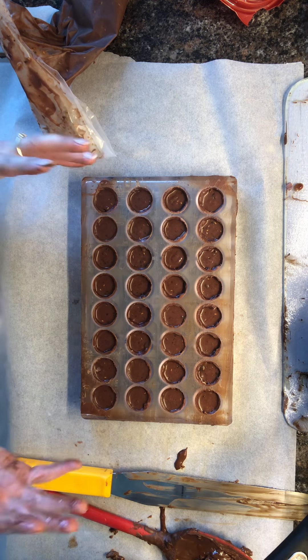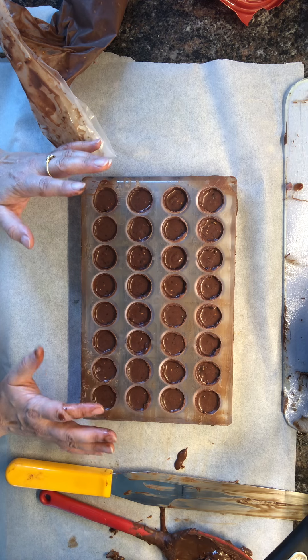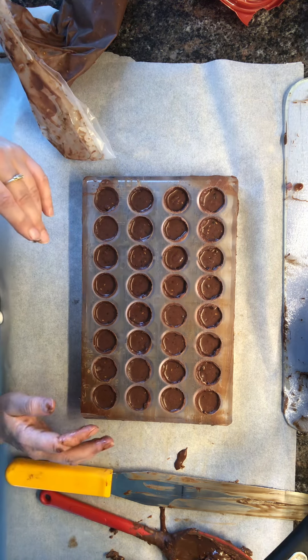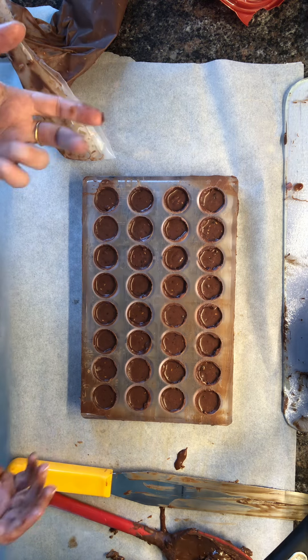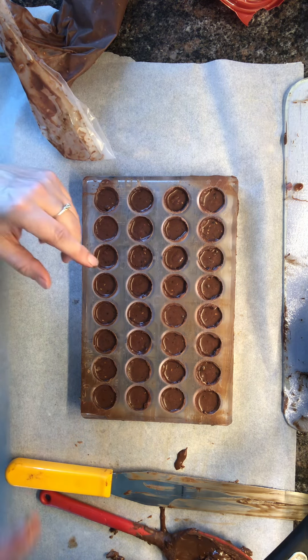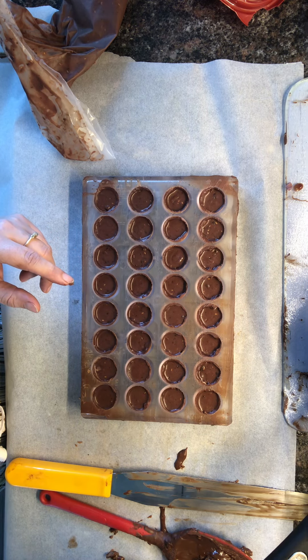I'm gonna warm this chocolate up, get it to the right consistency, and before it gets fully tempered we'll turn the camera back on and get that on. Then we're gonna have to come back for the end presentation. You're stuck watching a few more of these videos, or you can just skip right to the end to see what's happening. For now I'll log out and we'll see you again.